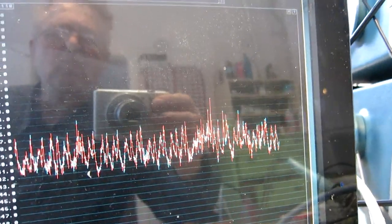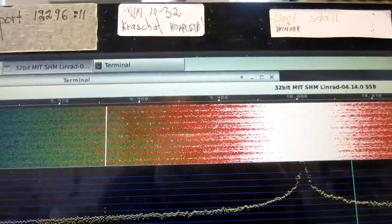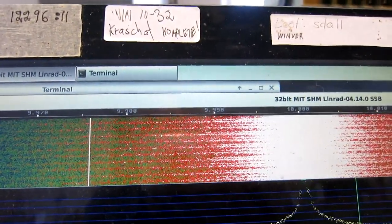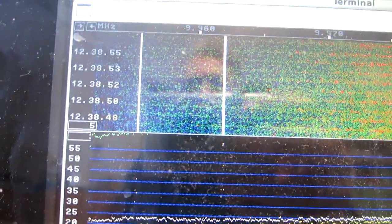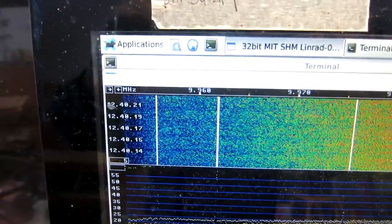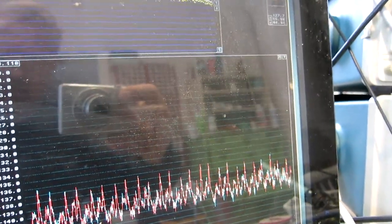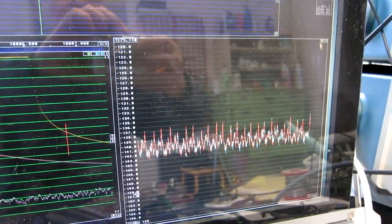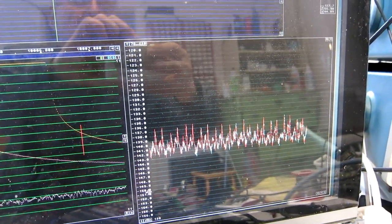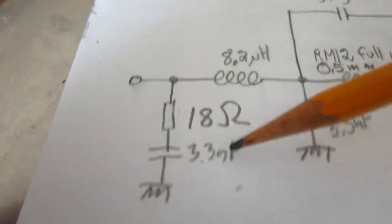I have removed the resistor, so there is a 3.3 nanofarad capacitor directly on the mixer output. I can now see one mixer dominates in this phenomenon. Looking at large frequency separation — just looking at the color of the waterfall — with 12 ohms load, I think it is clearly a little bit better. So something around 25 or 12 ohms or in between; it seems to not be very critical, but there is a need for a load on these points. The optimum load I find for 20 MHz is 18 ohms.